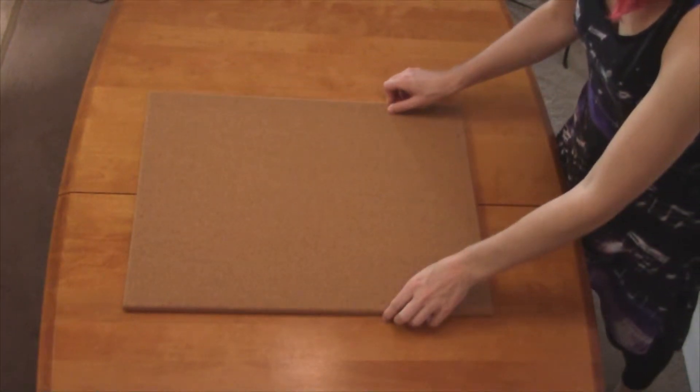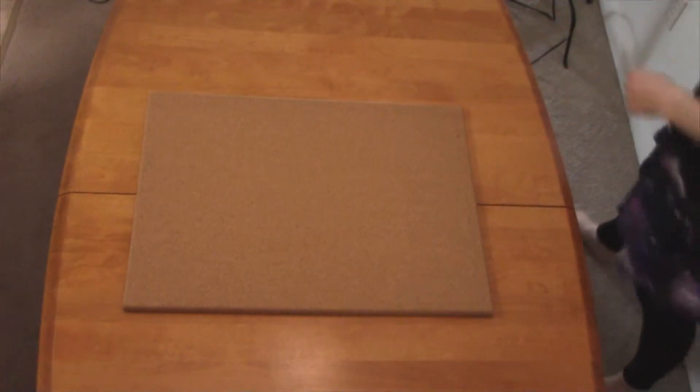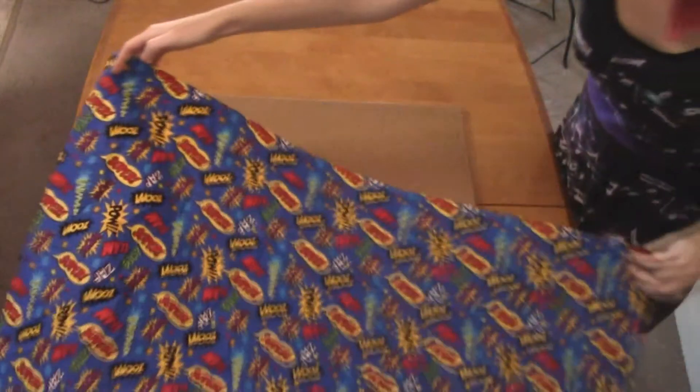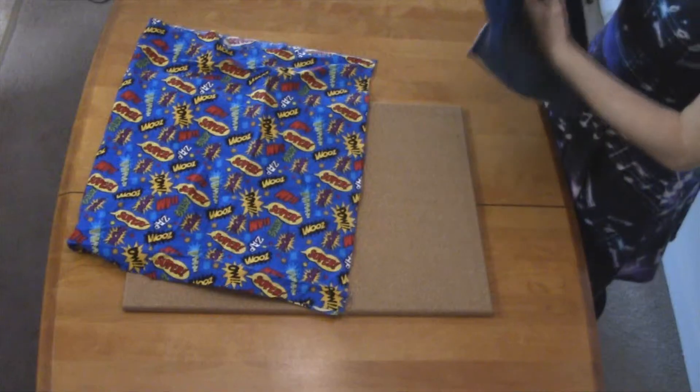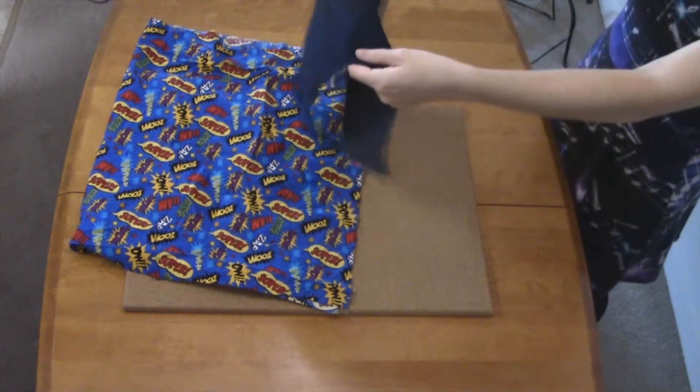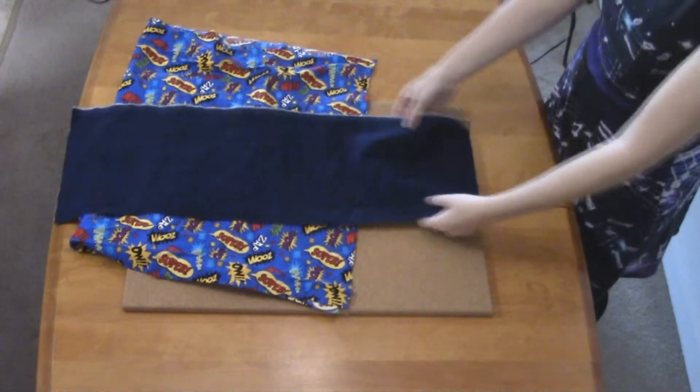To start off, choose any size corkboard from your local craft store. That size will determine how much fabric you will need. I would recommend a size depending on the width of the fabric you wish to use to decorate with. Then you will need a secondary fabric for the pockets, measuring approximately half of the corkboard.